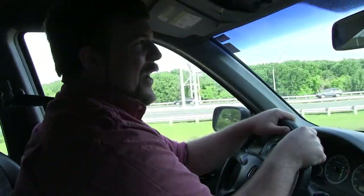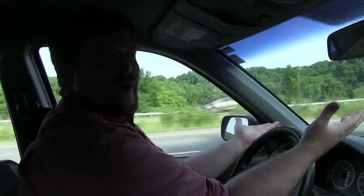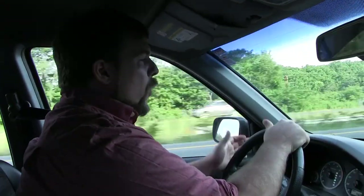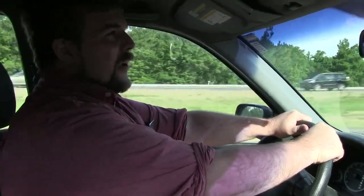Now that we've gotten out of some traffic, a couple things you want to do. Get the car to about 60 miles an hour. Make sure that you don't have someone behind you when you're doing this because they might run into you. When you get the car up to speed, go ahead and slam on the brakes as hard as you can without activating the ABS. Slam on them really, really hard for about three to four seconds, then let go.